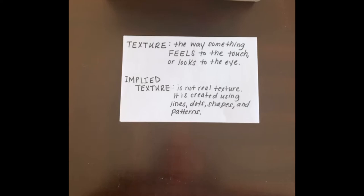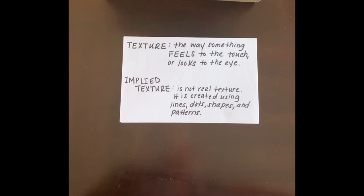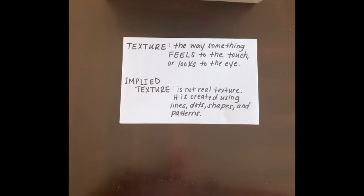Implied texture is created using lines, dots, shapes, and patterns. These are the kind of textures that illustrators use. So when you actually feel the page of a book it might feel smooth, but the artist uses lines and shapes to create a pattern that makes it look like it's furry or fuzzy.